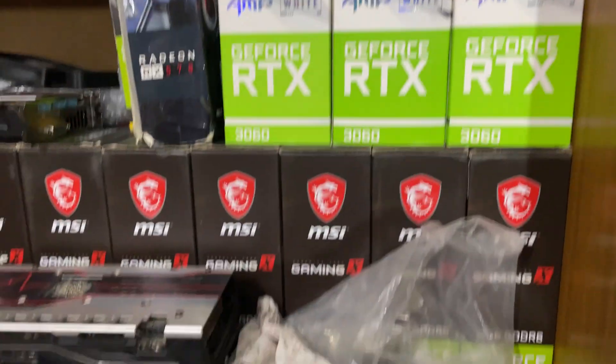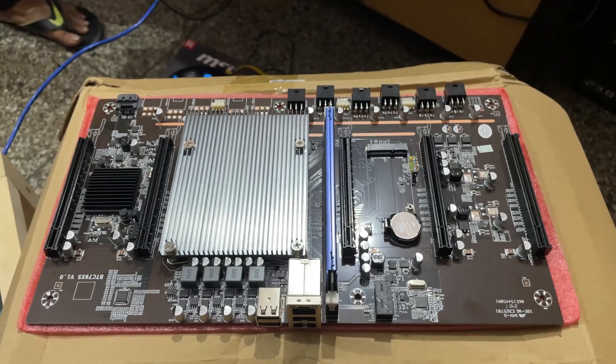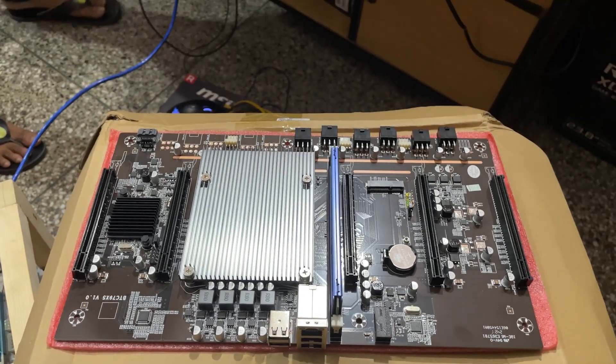We'll be running some ZOTAC and some MSI cards. Let's quickly assemble it, run it, test it, and then I'll show you how it works.